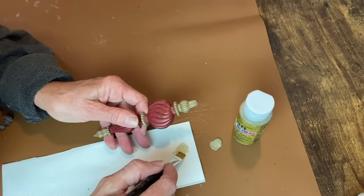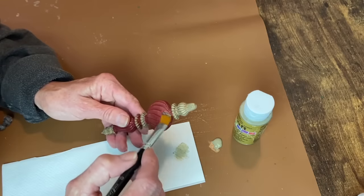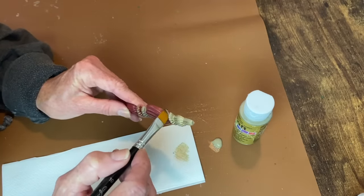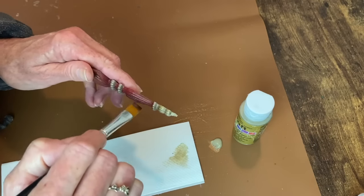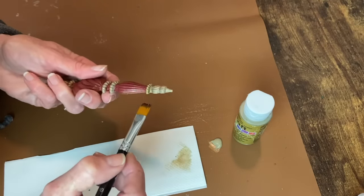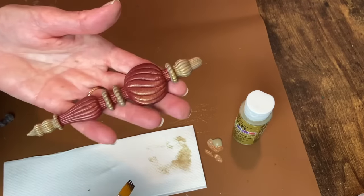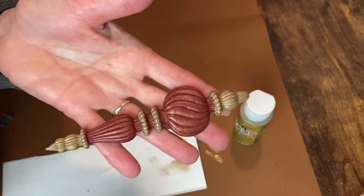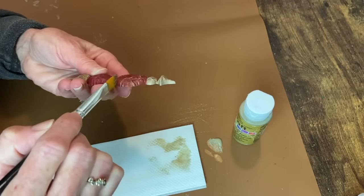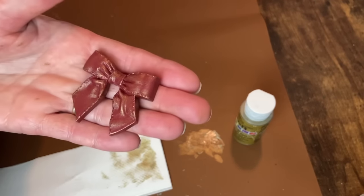On the baubles, I decided to add the metallic gold onto the red sections in a dry brush, just to add a little something and make it look a little more antique. I did the same thing with the little red bow.